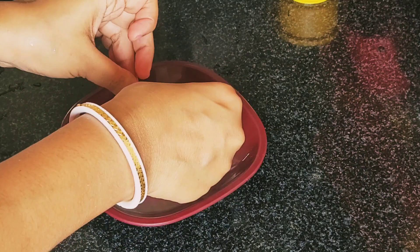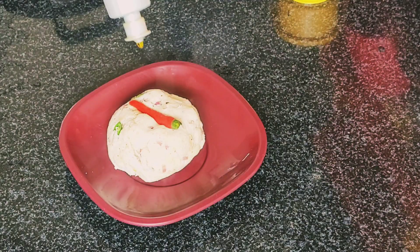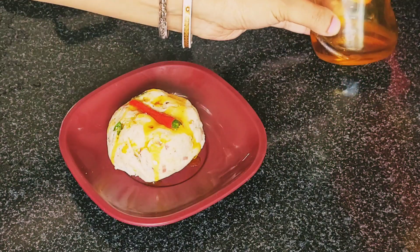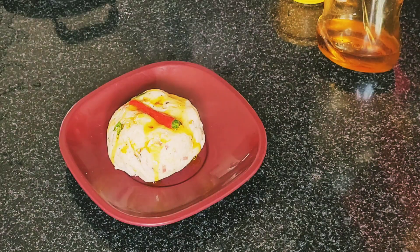Do try this recipe once — I ensure you, you will love it. Enjoy it with your hot steamed rice. I will meet you another time in another video. Till then, bye bye, take care!